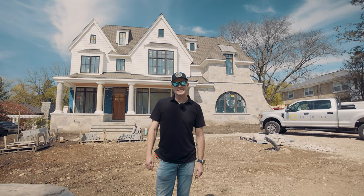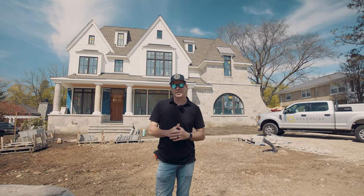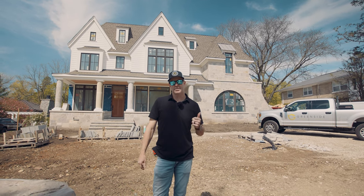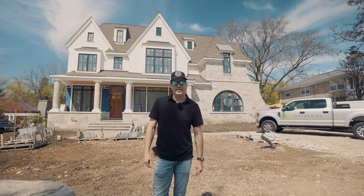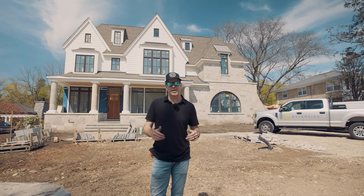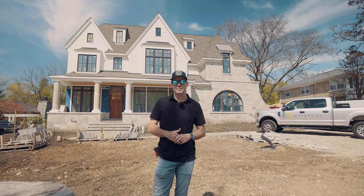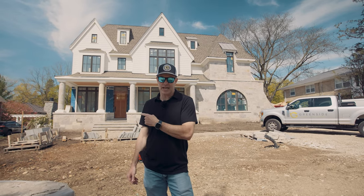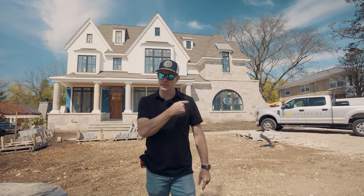Hi guys, welcome to another episode of the Greenside Experience. We're here at our GDB custom home project here in sunshiny Glenallen. We've had about a week of rainy weather, but now we're drying up and looking to get some exterior work finished up. But we do have a lot of custom work going on inside the house that I want to show you guys. So let's go take a look.